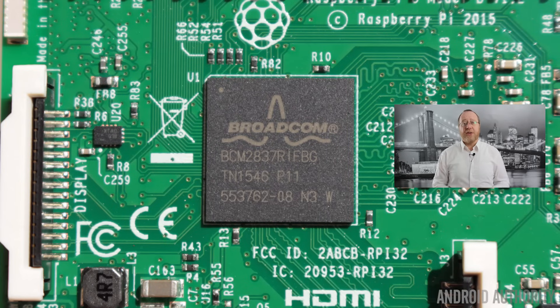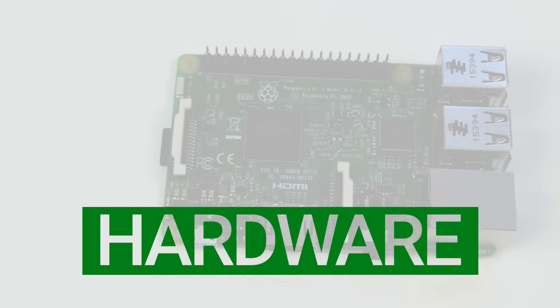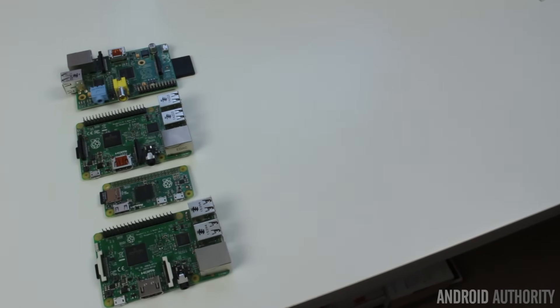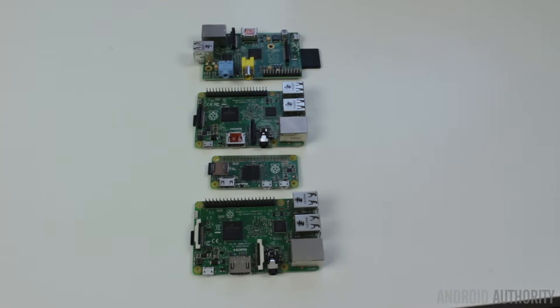The real star attraction on the Raspberry Pi 3 is the new 64-bit Cortex-A53 processor from Broadcom, which also includes the VideoCore GPU. The original Raspberry Pi and the Pi Zero both use a single-core ARMv6 processor from Broadcom. The Raspberry Pi 2 uses a quad-core Cortex-A7 CPU, also from Broadcom, using the same GPU. And now the Raspberry Pi 3 uses the 64-bit ARMv8 architecture — the Cortex-A53 chip — again with the same GPU. So we've gone from ARMv6 to ARMv7 32-bit up to ARMv8 64-bit in just four years, and the pricing has remained the same at just $35.